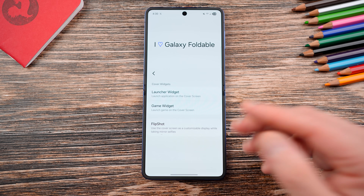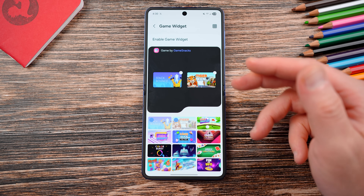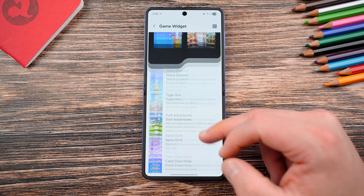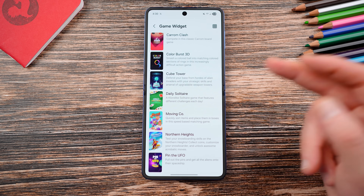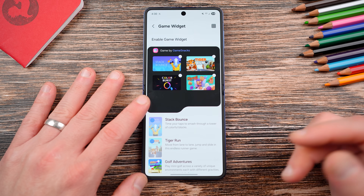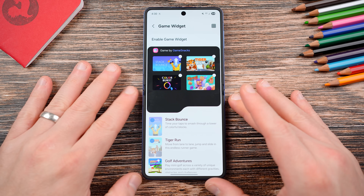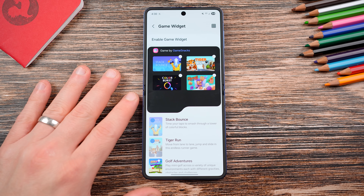The game widget allows you to play certain games from Game Snacks on your cover display. It shows in a grid format — it has two by default: Stack Bounce and Tiger Run — but you can add other fun games. This is a great thing to add to your cover display for killing time somewhere, waiting for an appointment, at the doctor's office, at the DMV. You can play games on your cover display without even having to open your flip.